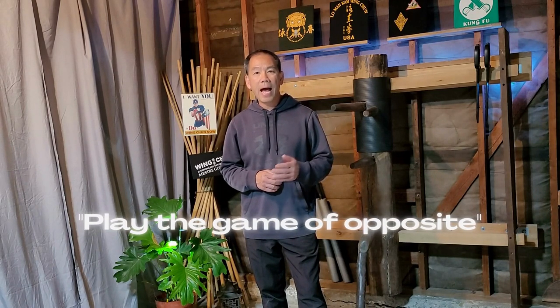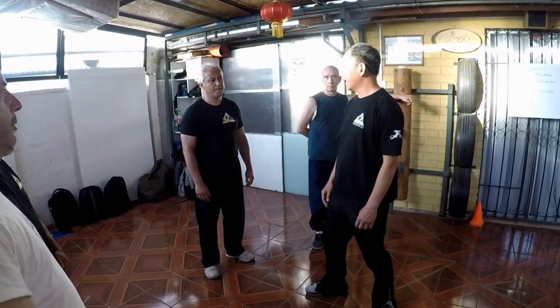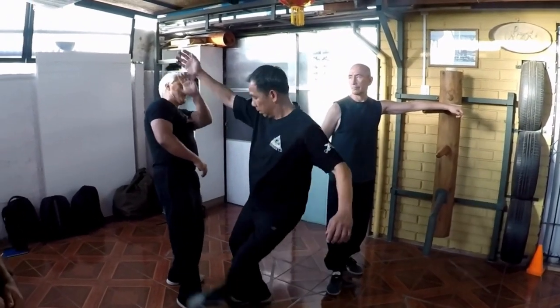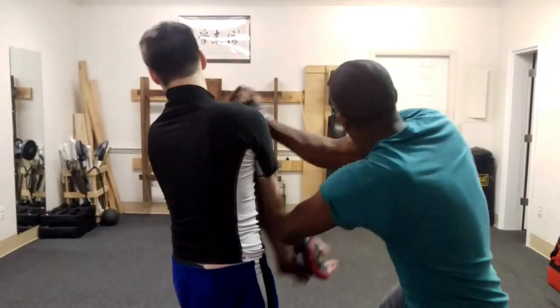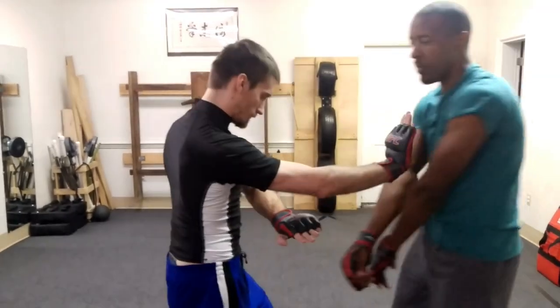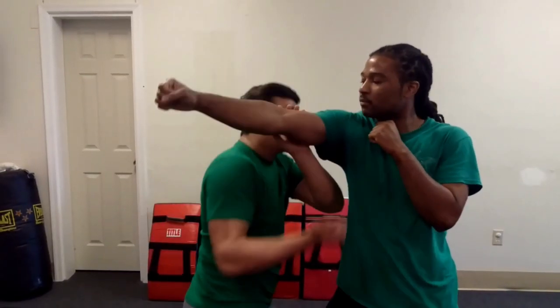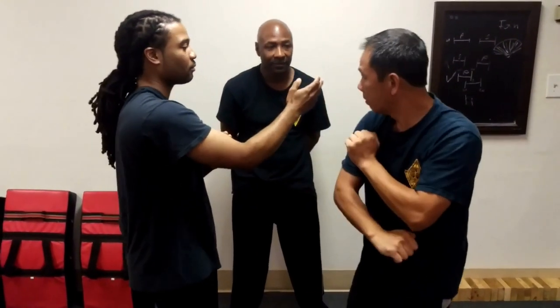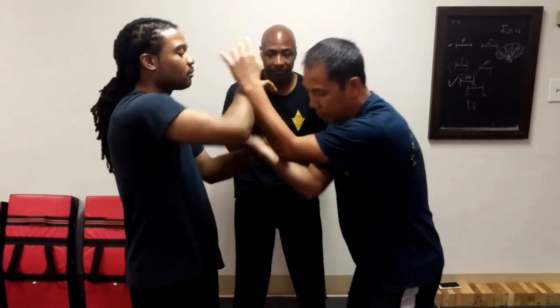If you want to use Wing Chun to fight, you need to know how to play the game of opposite. The opposite idea can be fake and real — hit high and hit low, going in and going out, from the left to the right or from the right to the left. The more you do this, the more you make shots.